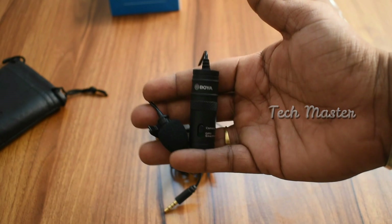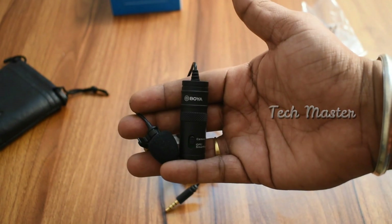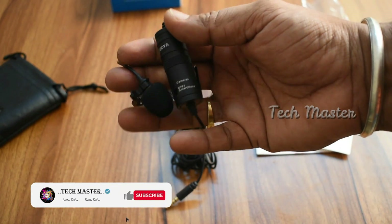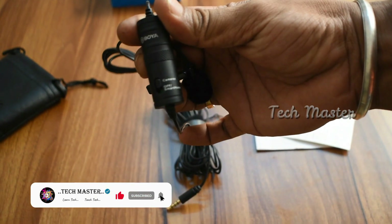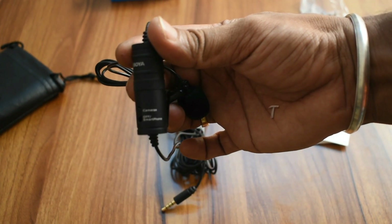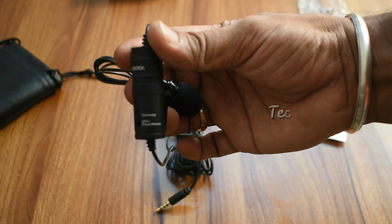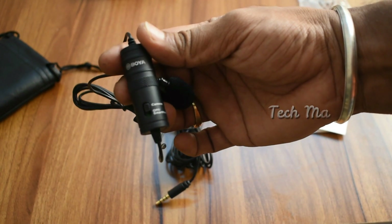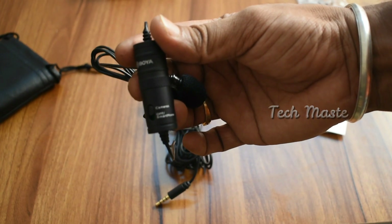The M1 mic is a condenser model. You can use a DSLR with battery. You can use battery paste. You can use it with a camera and smartphone. You can use the mic with battery.